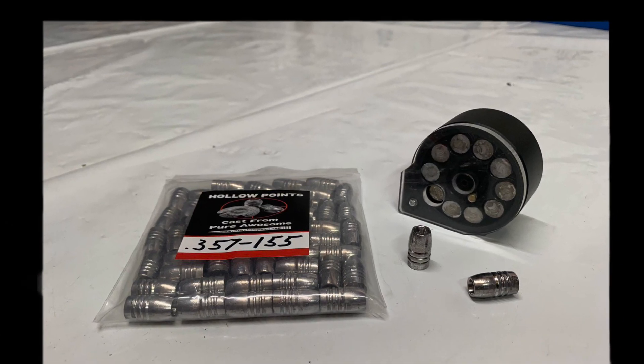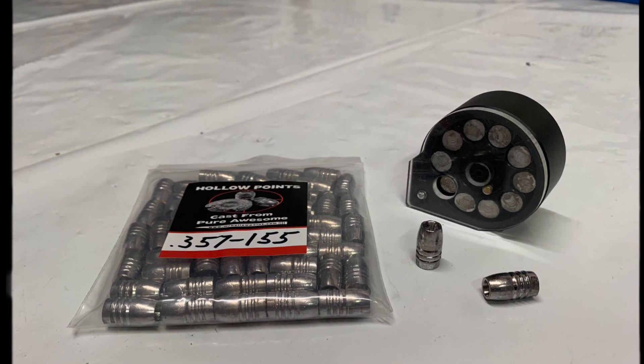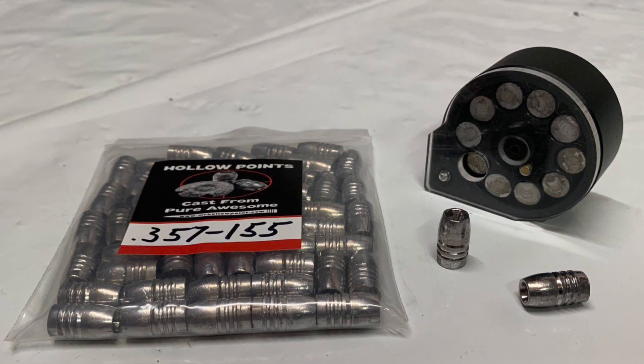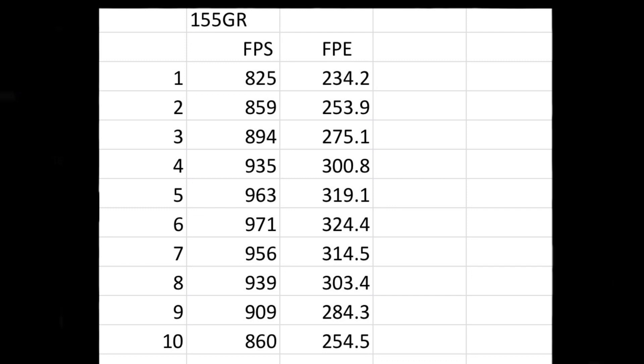Now let's look at the 155 grain slugs, which also fit in the magazines. Shot number one: 825 feet per second, 234.2 foot-pounds of energy. This thing ramped up all the way to 971 feet per second and 324.4 foot-pounds of energy at shot number six. Incredible.